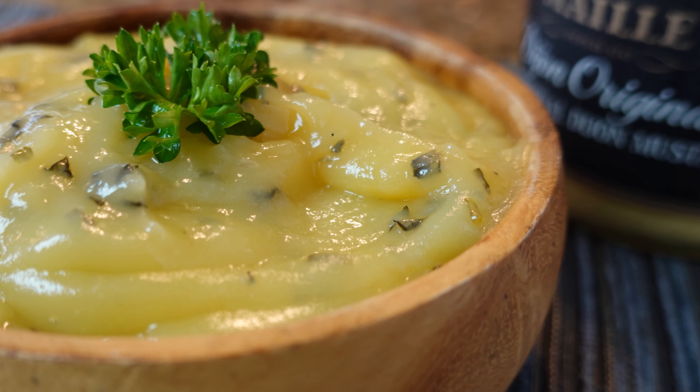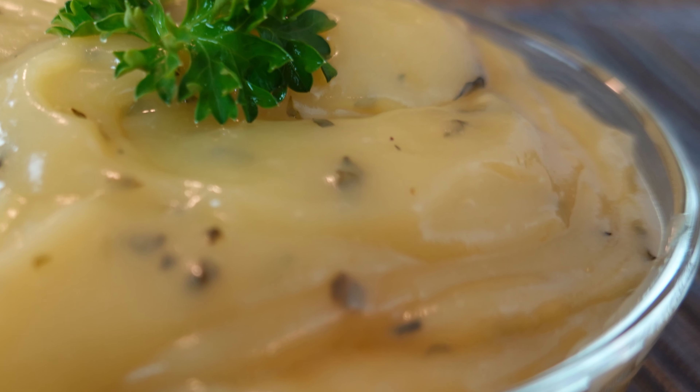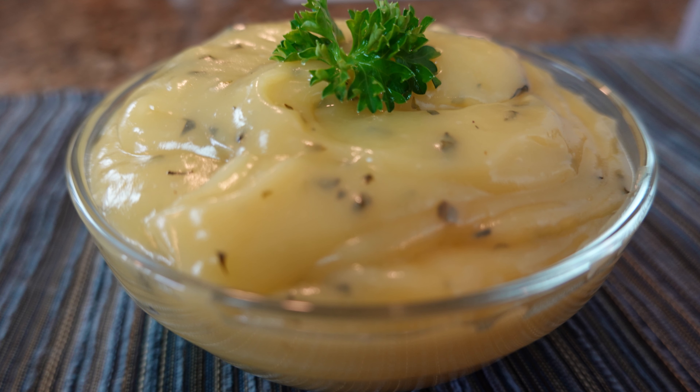Hey everybody, Johnny and Mac here. Today we're going to make a sweet mustard sauce. This sauce will go great with any sort of chicken, especially chicken wings or chicken fingers. It would be great on a sandwich — ham sandwich, turkey sandwich — and great with just a slice of ham or pork. You could even dip vegetables with this sauce.